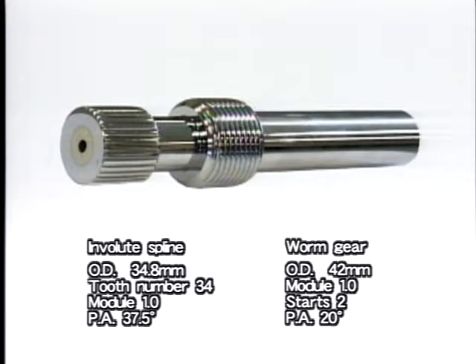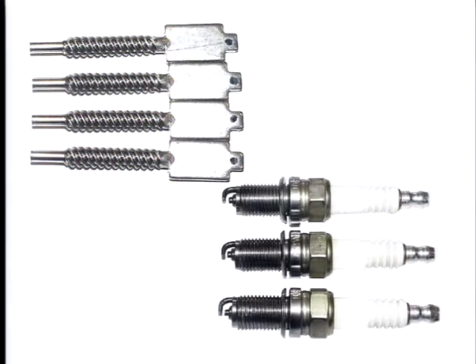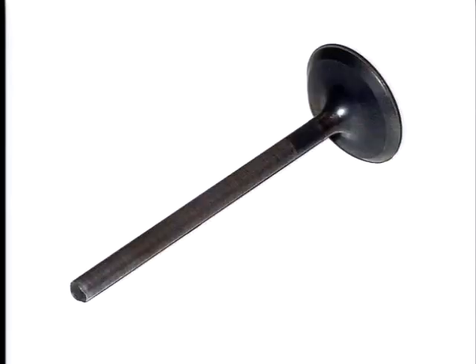The FA-20-CNC is rolling a spline and a worm gear simultaneously. This multi-rolling lead time is 140 seconds — the name of this method is multi-form rolling. Positioning: when you tighten the above two kinds of screws completely, their heads all turn to the same direction. Stem straightening of the tappet valve is also processed on the FA-20-CNC machine. Straightness accuracy by traditional rolling is 20 to 30 microns, but Nisei accuracy is within one or two microns.